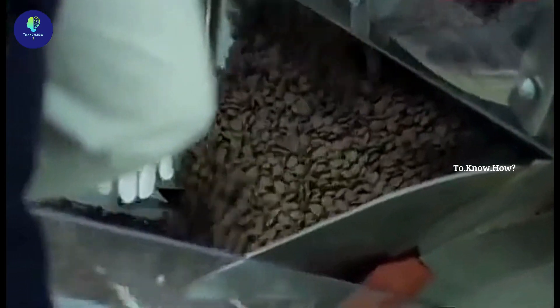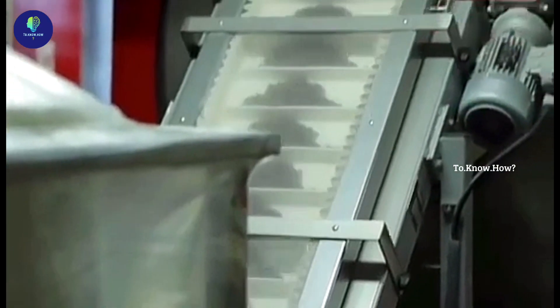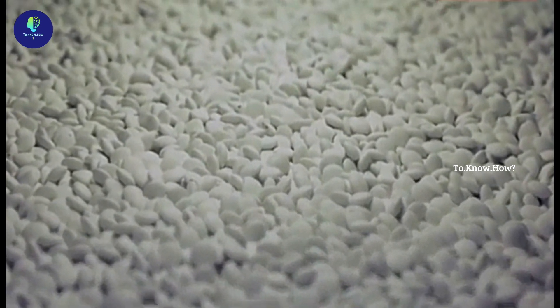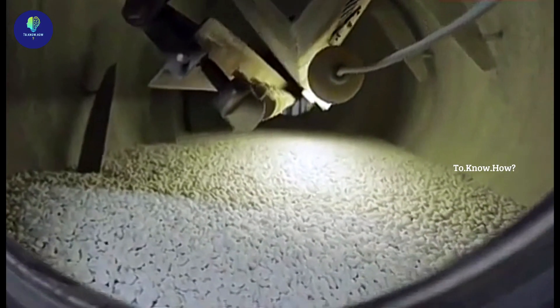Now food colouring coating is given on top of this. For that, chocolate pieces are put in a roller. After making sure it is well thickened, various colours like yellow, green, blue, red, etc. are sprayed on the pieces on each roller.